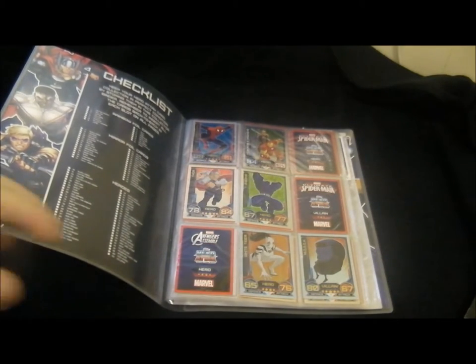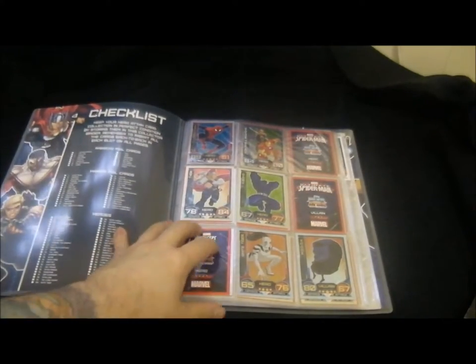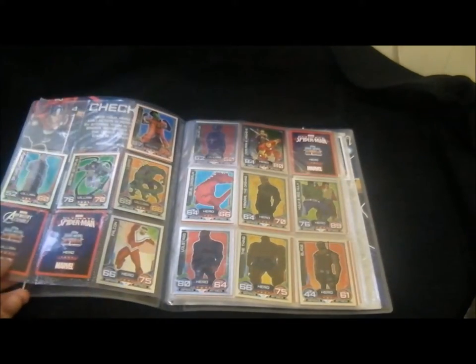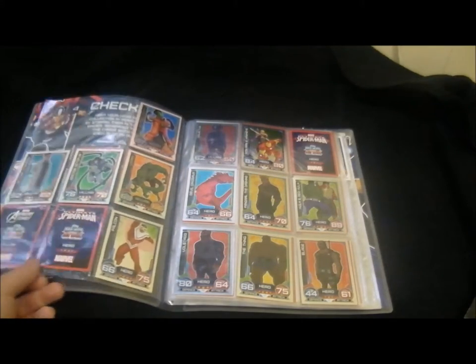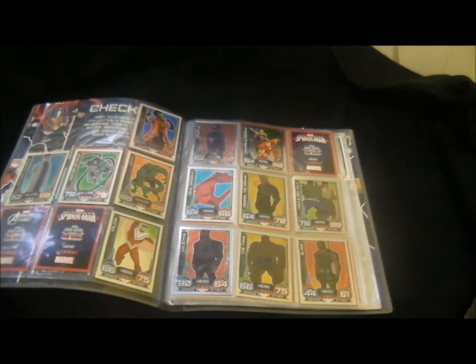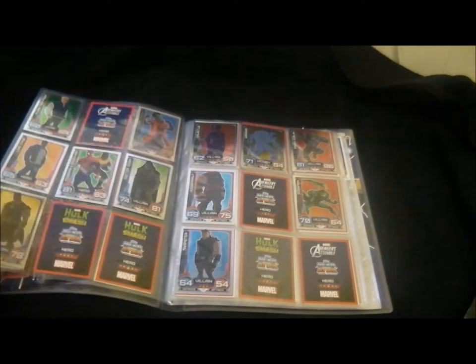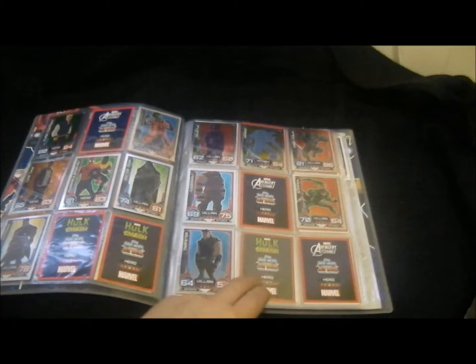At the front you get the special rainbow foil cards - the Spider-Man one you only get in the bag when you buy the folder. There are 16 rainbow cards, then 48 mirror foil cards, and then the rest are normal cards. This is all to do with the Avengers, Spider-Man and Hulk cartoons that are all out, though I haven't actually seen any of them. You've got the Spider-Man characters - heroes and villains - leader, devil dinosaur. I'm quite a big Marvel fan so I know most of these. There's also Flash Thompson, and this is the Hulk Smash series.